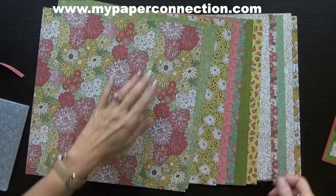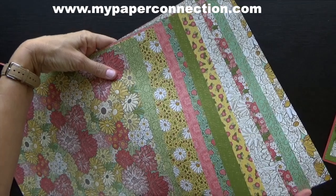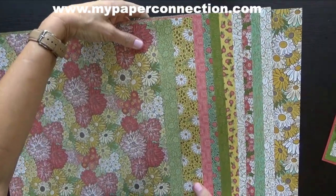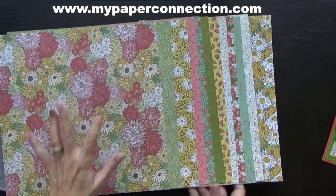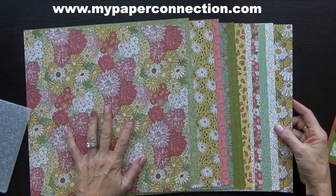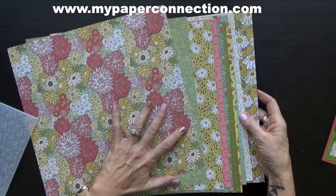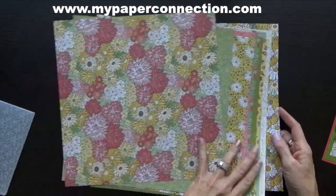Now I have to show you this paper. I tried to put it together so you could see it really well, but look at all those flowers and colors. It reminds me so much of the seventies, which I happened to be a child of. I actually graduated from high school in the late seventies and these colors were so popular and daisies were just — I still love them.